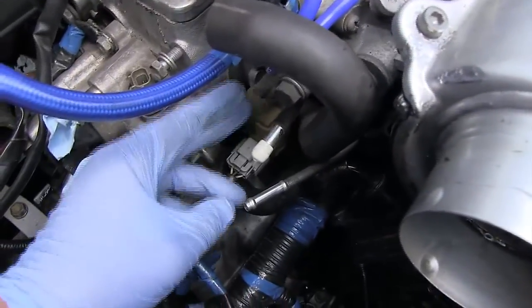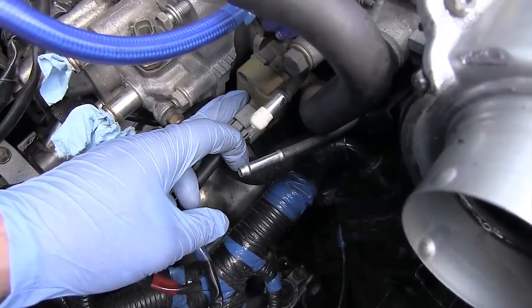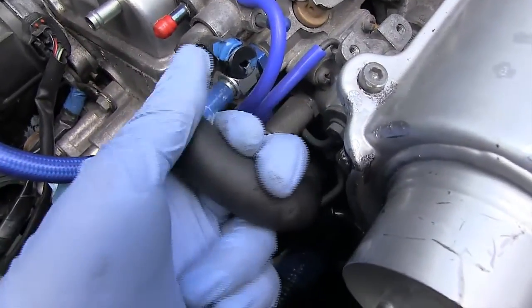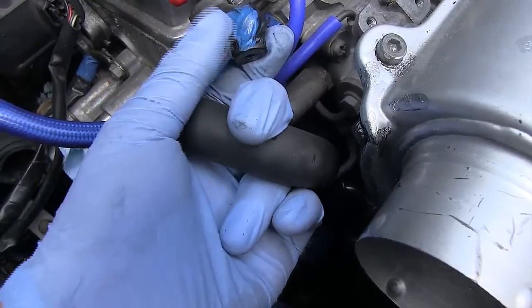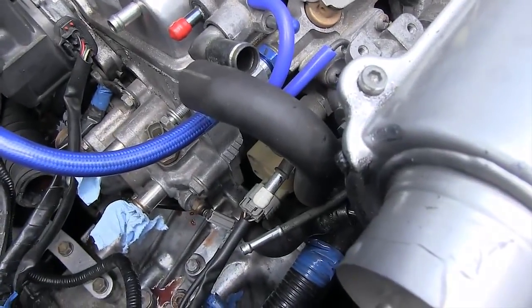Obviously the better alternative is to replace or repair this IAC — intake air control valve or air bypass valve — but this is just a really quick fix that works and it costs nothing, just the cost of a washer. So keep that in mind if you have this problem.